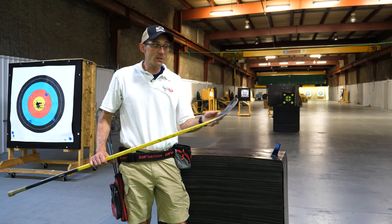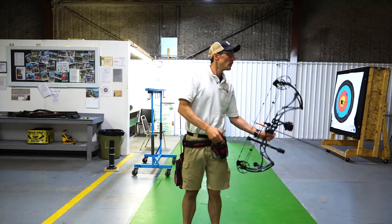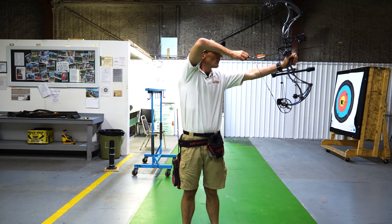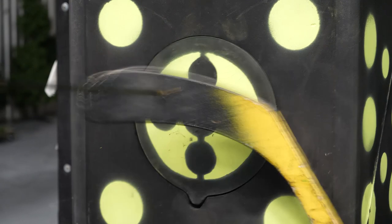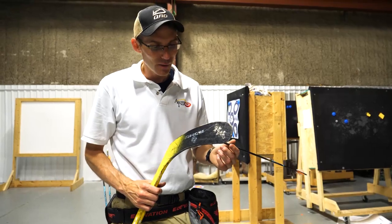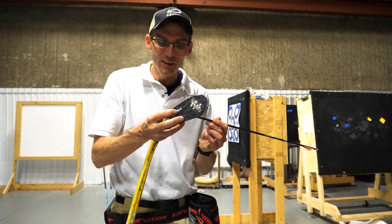You can't play hockey without a stick, so we're going to see if we can bust through the blade of this stick and maybe even through the shaft. Let's get the blade of that stick. The QAD Exodus did its job on the fiberglass blade — right through.